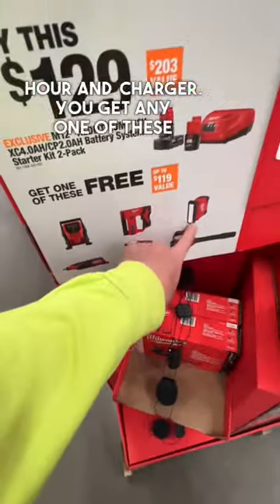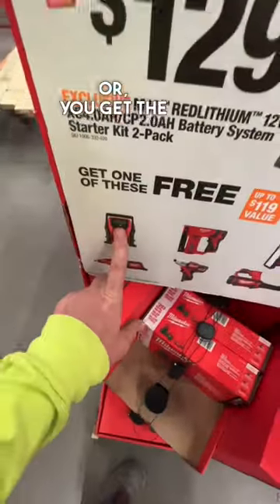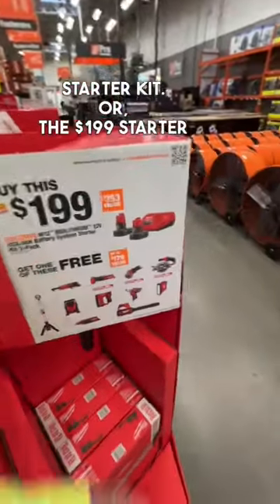You get any one of these tools here: stapler, light, blower, impact driver, ratchet tool, or the inflator. Those are the options for the $129 starter kit or the $199 starter kit.